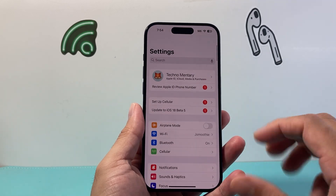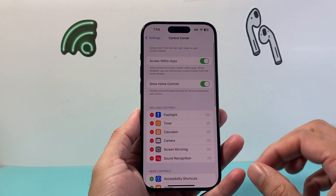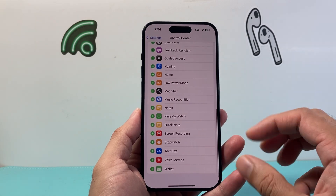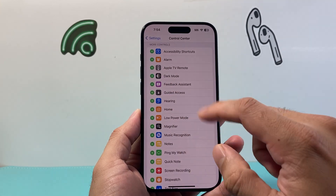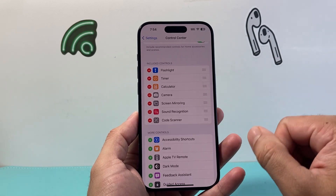First thing is we've got to go into our Settings on our iPhone, and from there we're going to find Control Center. In the Control Center we're going to scroll down a little bit further. There's going to be an option for Code Scanner right up top in the C section. We'll click on that plus green icon and it will move it up, and now we have basically added the Code Scanner control to our iPhone.